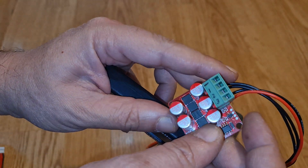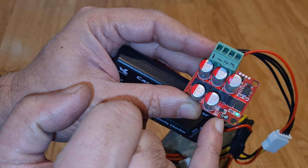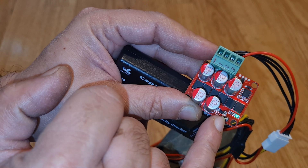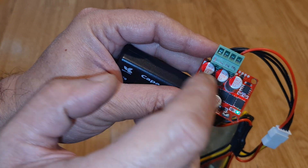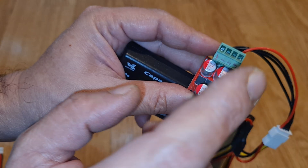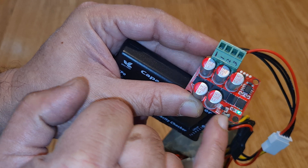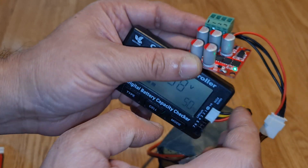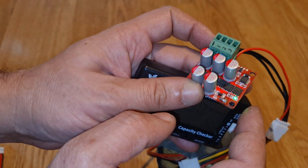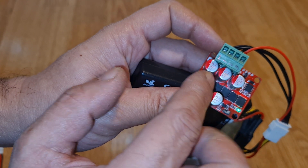There is one more thing I wanted to show — these two small points are actually a button connector. If you want to install the module permanently inside the battery pack, you can connect a switch to these two wires with the switch on the outside so you can activate it manually. Otherwise, if you short these two connections, it will be activated continuously. Once all batteries are synchronized equally, it can be disconnected or it will automatically enter a sleep mode.